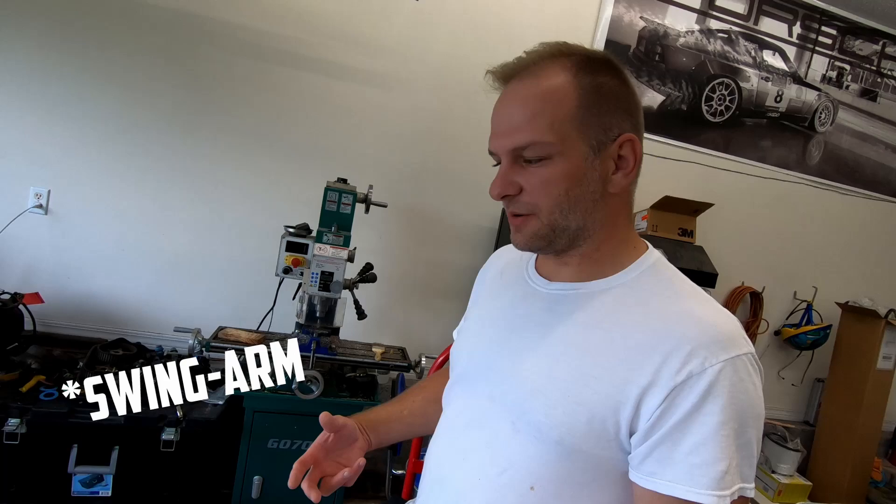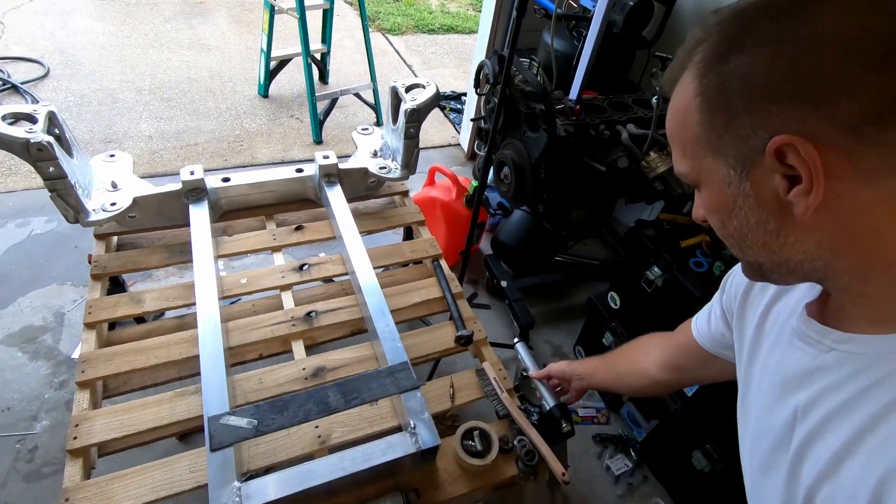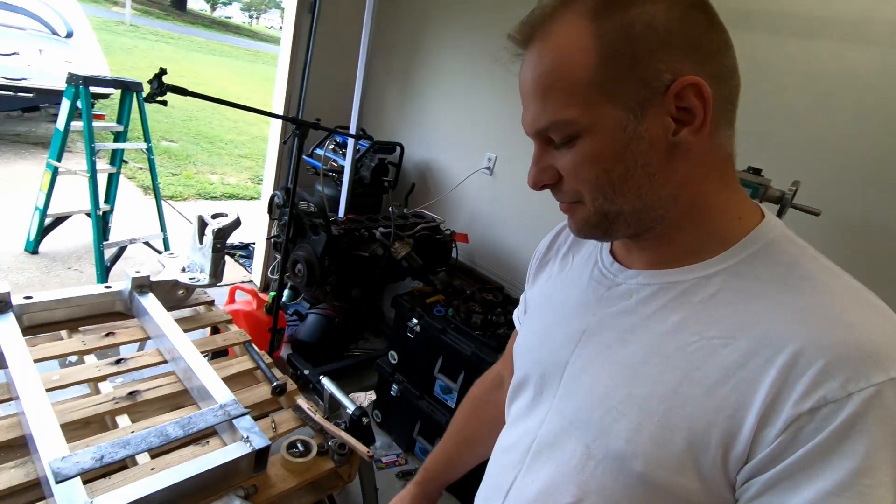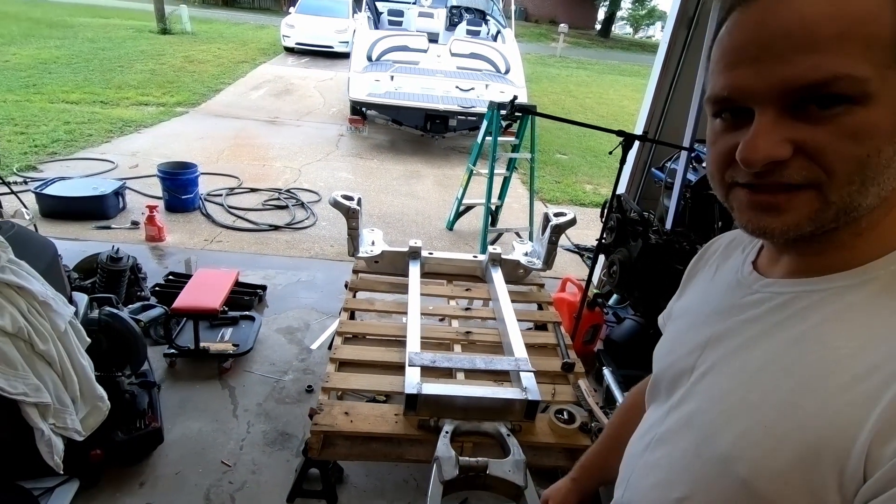One of the first things I want to tell you about: I bought a Ninja 250 rear sway bar, this guy right here. Unfortunately, it is bent, so we're not going to be able to use that one. But I did pick up another one off of an SD650, and we're going to go ahead and use that swing arm instead.